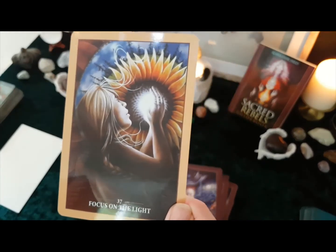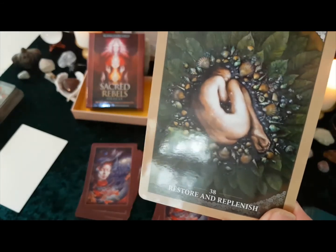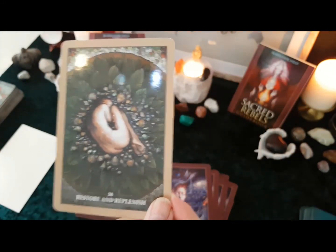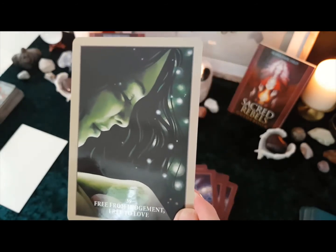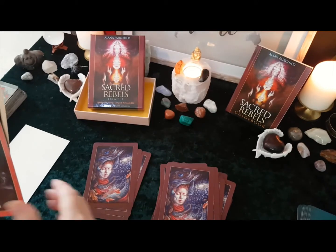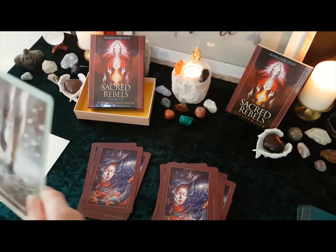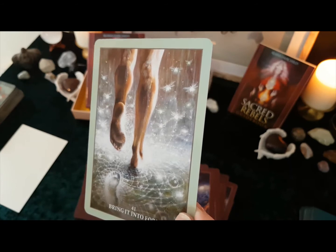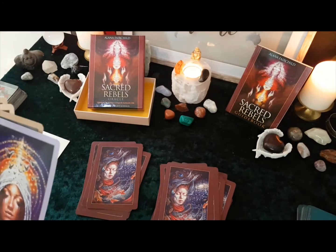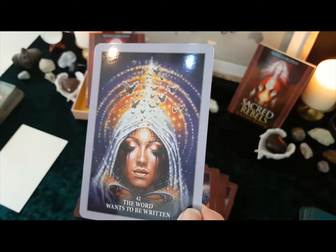'Focus on the Light', 'Restore and Replenish', 'Free from Judgment, Free to Love' — isn't that beautiful? Look at that. I'm just blown away by this whole deck, I really am. 'Sacred Fall' — that'd be another nice one. 'Bring Into Form' — I'm going to put that on that pile as well. There's going to be a quick overview of what it is, but I'm just blown away by this deck, I really am.